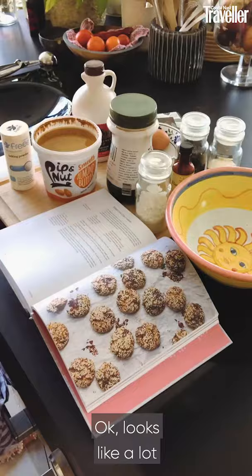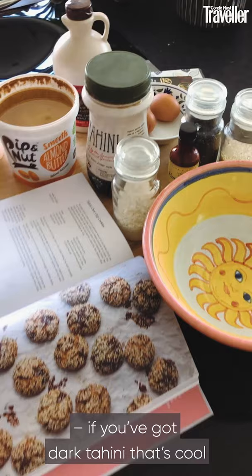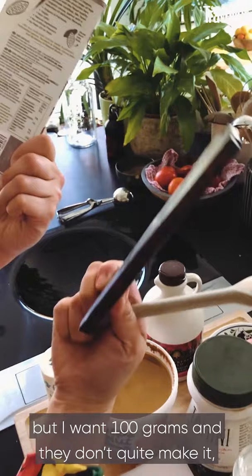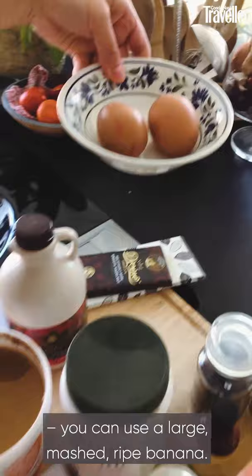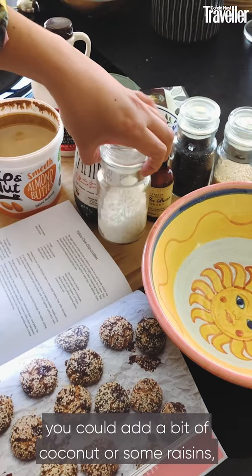So you've got here smooth almond butter, baking powder, tahini — if you've got dark tahini that's cool but you might want a bit more sweetness. I've got two packets of chocolates here but I want 100 grams. Two eggs — you can use a large mashed ripe banana. Black or white sesame seeds, I've got both so I'm going to use both, a little bit of vanilla extract. If you wanted to you could add a bit of coconut or some raisins, but essentially it's about five ingredients.